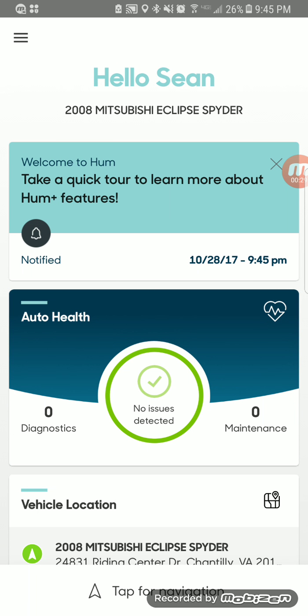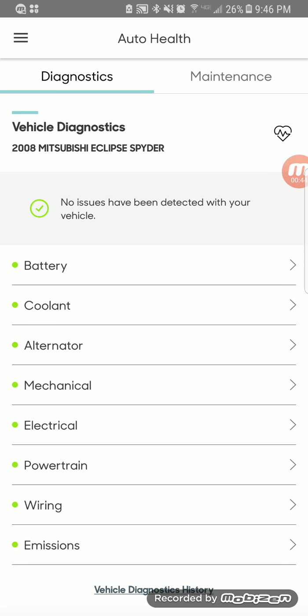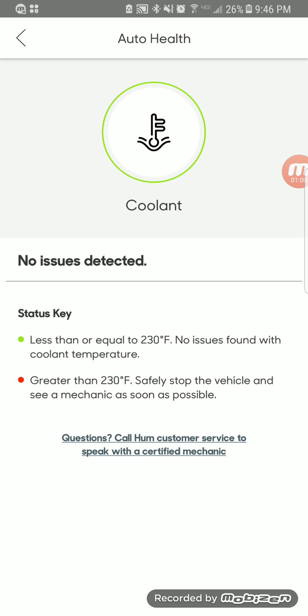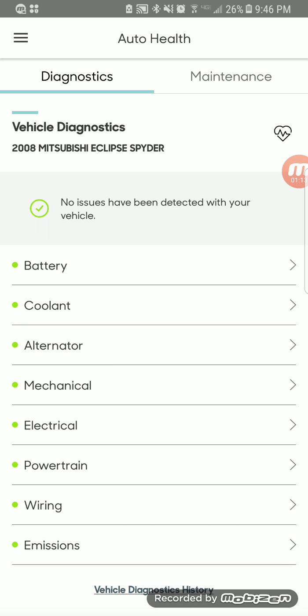One of the things that's really important when you have it is that it'll actually check your vehicle and allow you to put in maintenance reminders. Let's take a look at the Auto Health section first. It will do a diagnostic regularly and tell you about any issues with your car. It'll check your battery voltage and let you know if it's low so you can replace it before you end up stranded. It also checks coolant temperature and the alternator output.